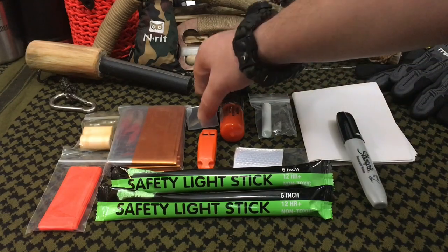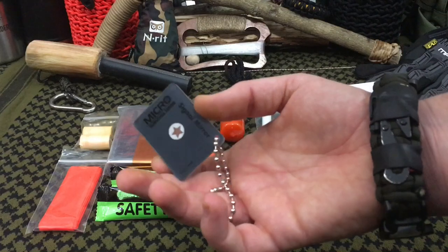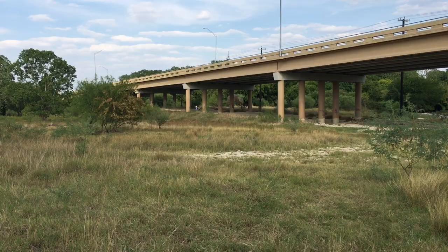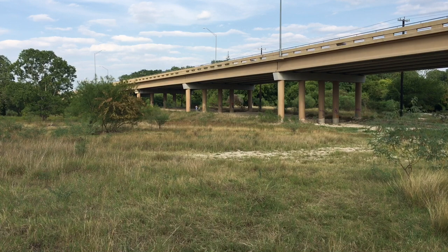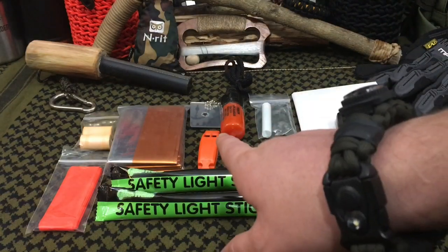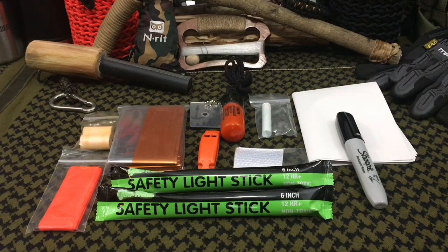The first item in the kit is the star flash signal mirror. These things are awesome because you can use the star on the back when you're holding this up to signal for help. Once you aim through that star — kind of a peephole — you look for what I call a fireball, which is the refraction back of what you're seeing through. If you take that fireball and point it at your target, you can very easily find your target. From 200 yards, a mile out, even farther, you can use this very effectively in the daytime as long as you have sunlight.